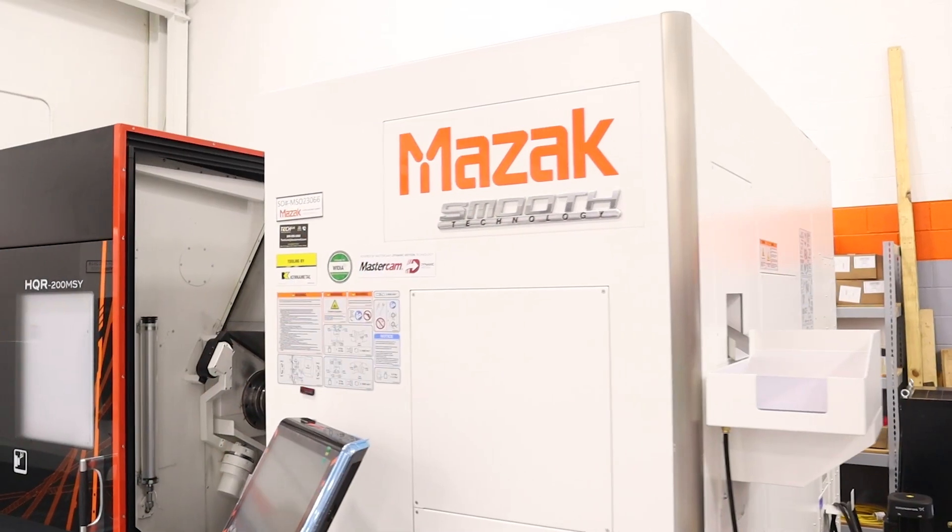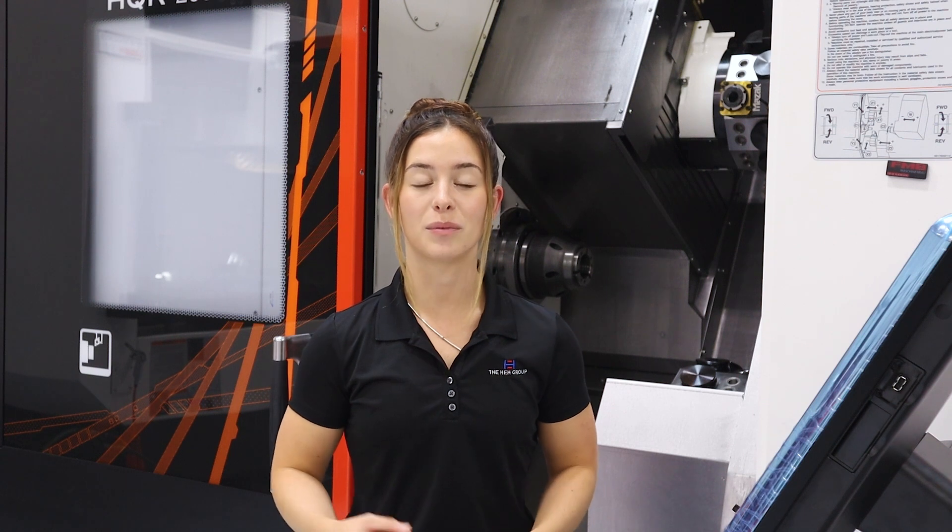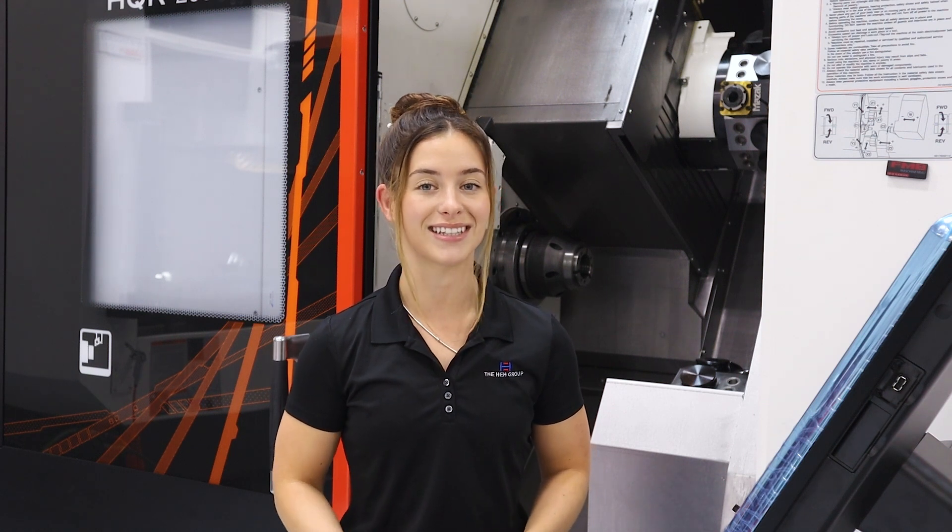As we go through the features of this machine, you will see how HyperQuadrex machines allow you to reduce the cost per part, how you can significantly improve your cycle time, and lastly, be able to machine complex parts in a single setup.